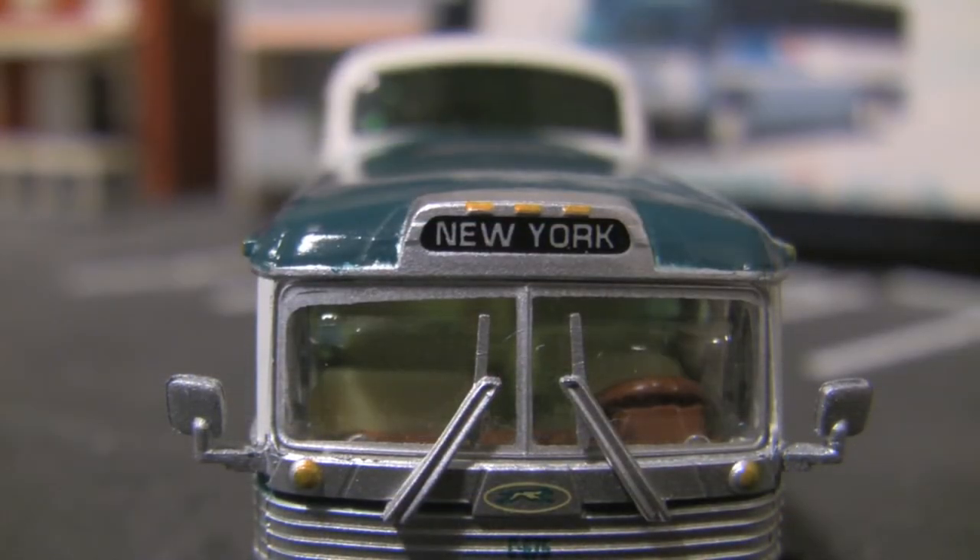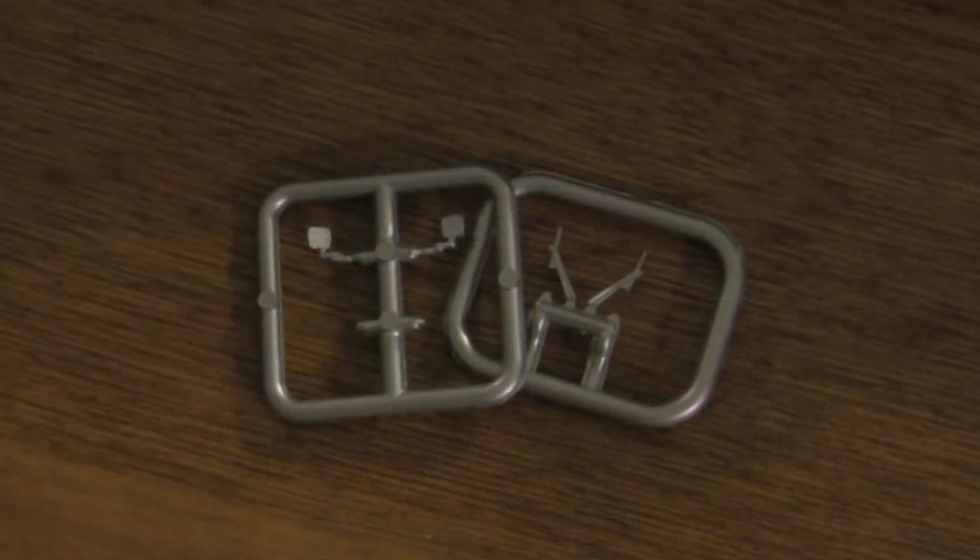Most of the details on the bus are factory installed, although the mirrors and windshield wipers must be installed by the modeler.